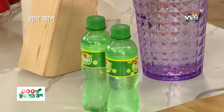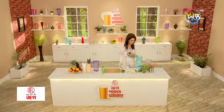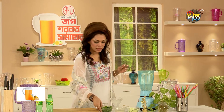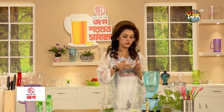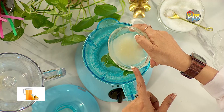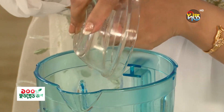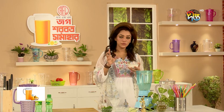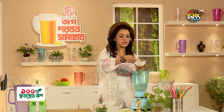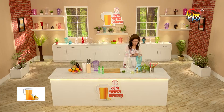We are making this delicious drink — a refreshing Virgin Mojito. Let's prepare it now. It looks great and tastes wonderful. Let's move on to the next step.